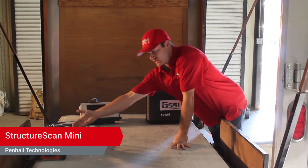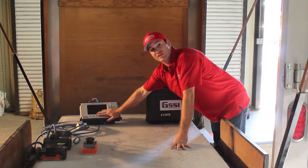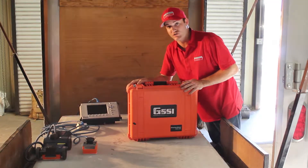We've already showed you the standard 1600 MHz antenna and the 2000 MHz antenna, both of which connect to the SUR3000 brain unit. Now, let's show you an independent unit, the HD Structure Scan Mini.